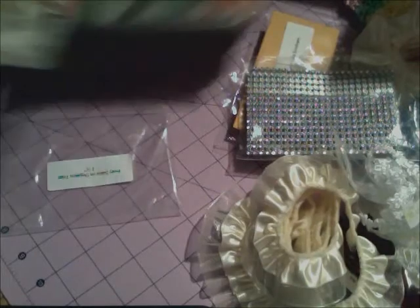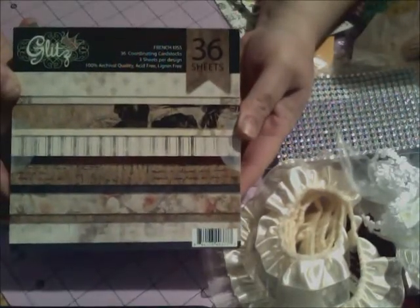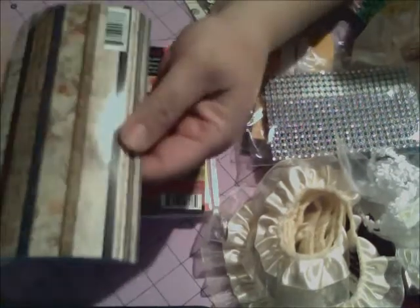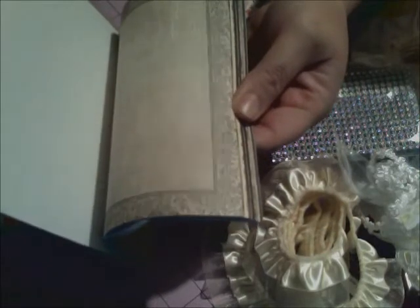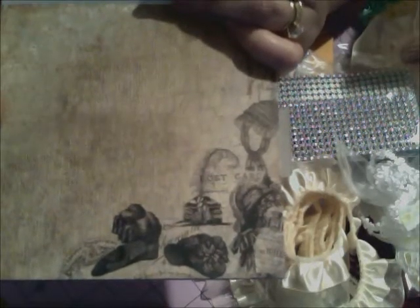I ordered all these new paper pads from Misty — this is the Glitz Designs 'French Kiss.' Oh my gosh, this paper is to die for! I'll flip through it quickly — they are only one-sided but they are absolutely gorgeous. That's going to make such a fabulous mini or a card!